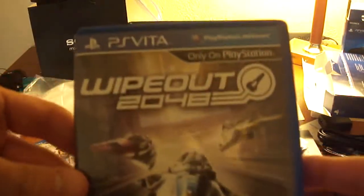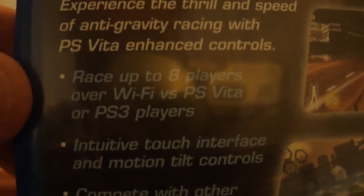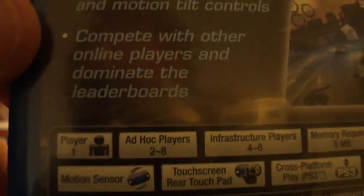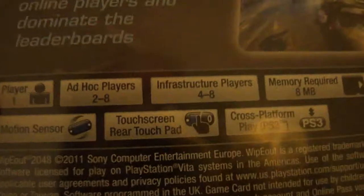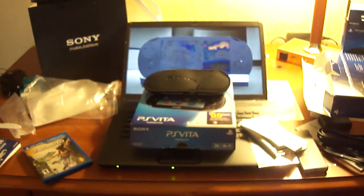Here's Wipeout 2048 — PlayStation exclusive, just like Uncharted. It says: 'The future of racing begins here. Experience the thrill and speed of anti-gravity racing with PS Vita enhanced controls. Race up to eight players over Wi-Fi, or with PS Vita and PS3 players.' It has an intuitive touch interface and motion tilt controls, compete online and dominate the leaderboards. One player, up to eight players online, eight megabytes required for memory card. Motion sensor, touchscreen and touchpad support. And it's actually a cross-platform game — if you own Wipeout on PS3 you'll be able to play with people who have Wipeout 2048 on Vita.